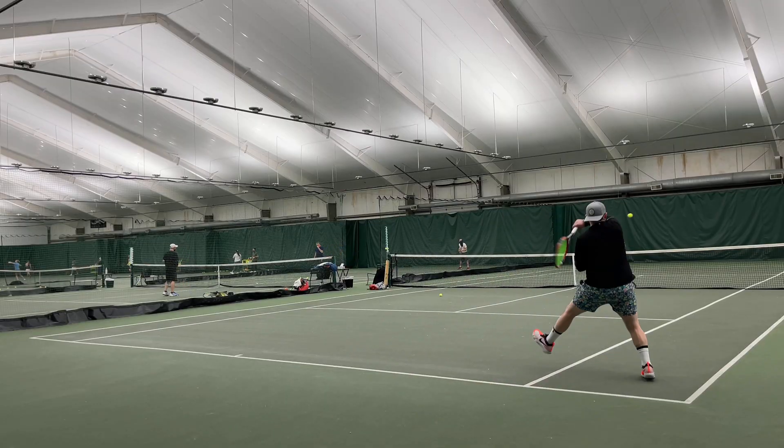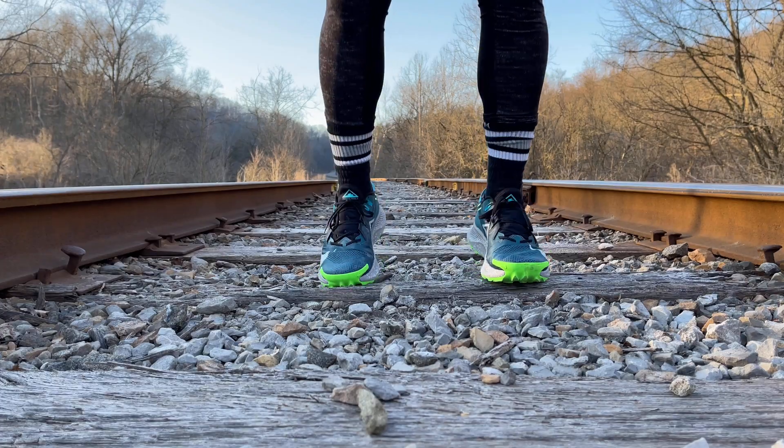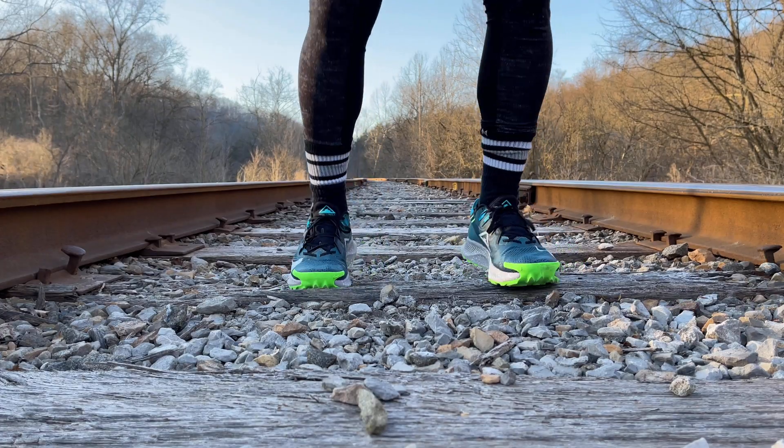In the Nike running shoe line — like the Pegasus — React Foam goes all the way through the shoe, and I really like it because in running you're going straight up and down, so you're able to utilize the energy return. You really need to give React Foam energy to get anything back. It's not going to propel you forward like the Vaporfly Next Percent or the Alpha Fly with a carbon fiber plate. React Foam really does need kinetic energy to work.